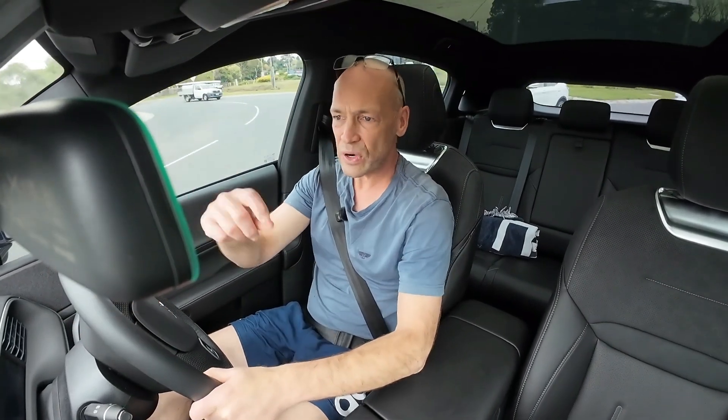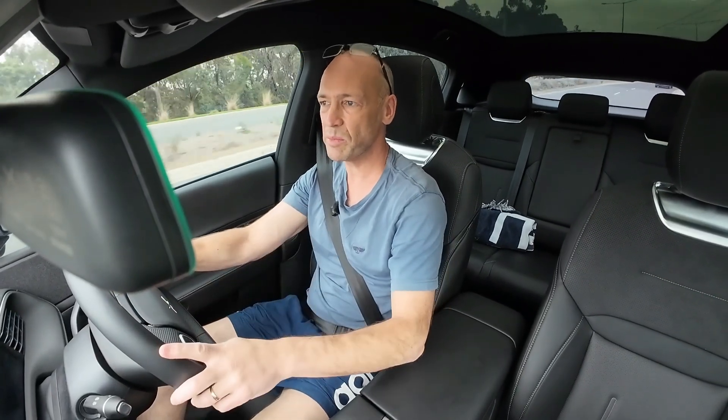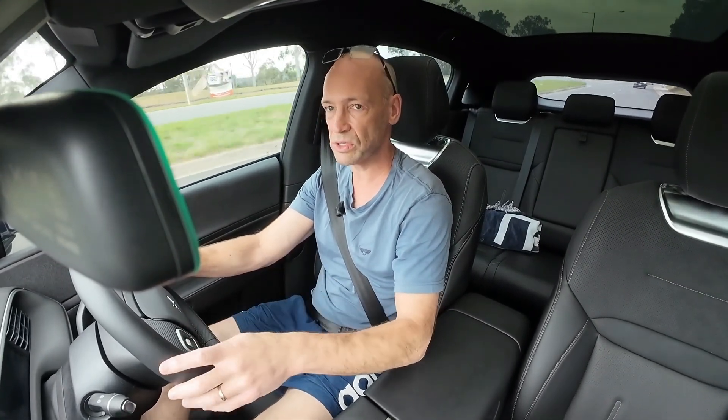That brings us as close as we can get at the moment to being able to swipe a card at an EV charging station and drive away. We currently can't do that, but let's hope eventually that becomes the case, because it's very convenient to simply swipe your card at any station and off you go — in the same way that you would at a regular petrol station.